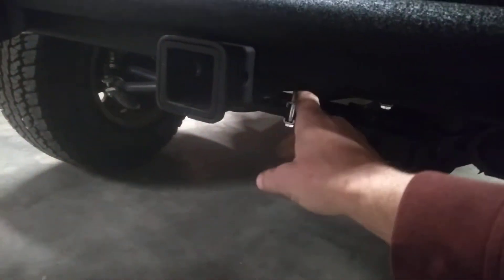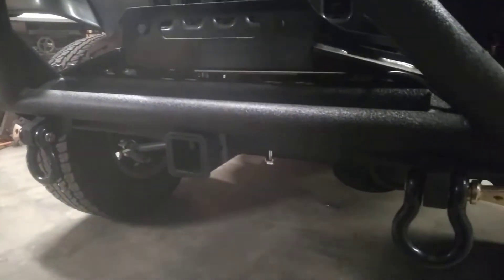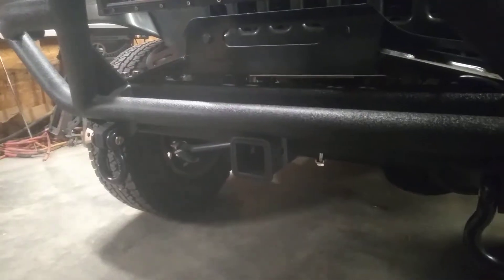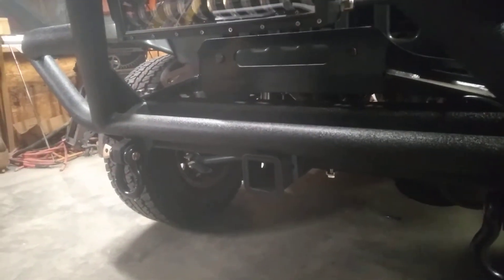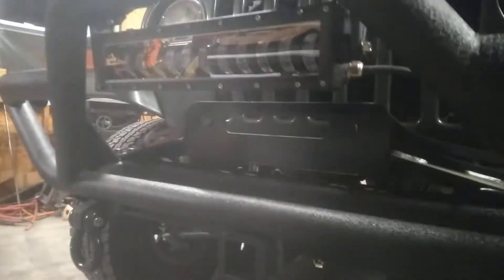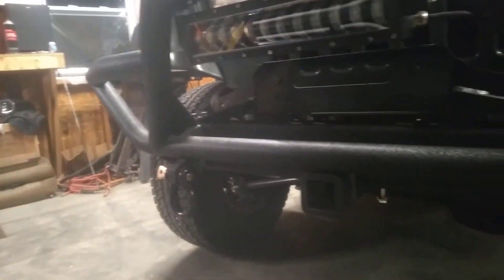I was going to put some little support gussets down here and have them bolt up to the bumper, but I don't think it's going to be necessary. I mean, I'm not going to be doing anything crazy with this thing. Worst case is I'd have a trailer sitting on it on a ball hitch and use the winch maybe to pull something up on the trailer. That light is really close to where the cable would come out — it'll probably rip that light off, so that may have to get moved. But we can do that later.